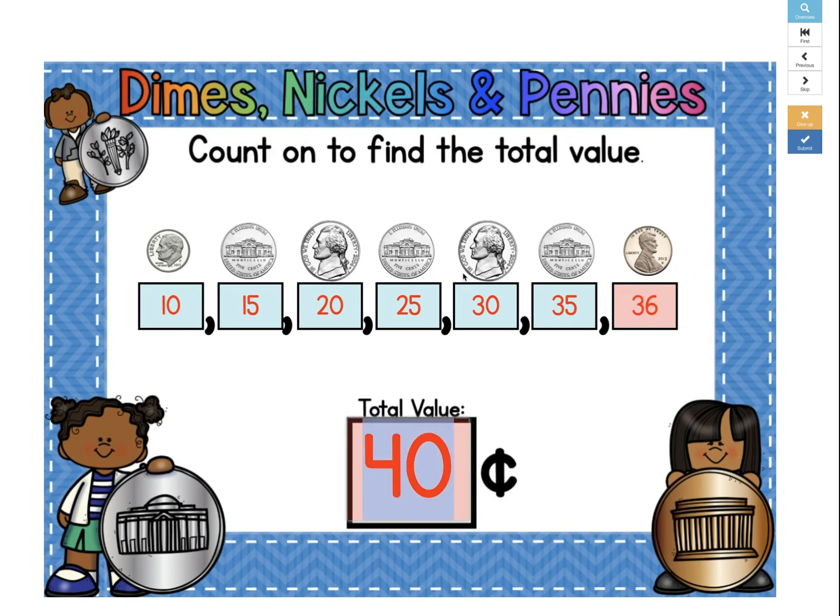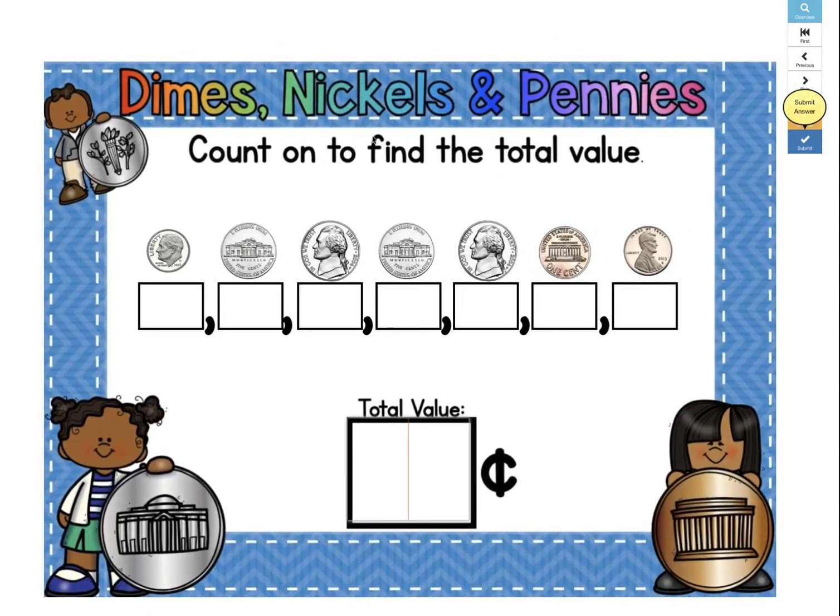So our total value of coins is 36 cents. 10, 15, 20, 25, 30, 35, 36 — 36 cents. Let's try and submit it again. There we go, now we got it.